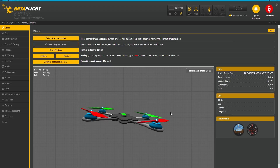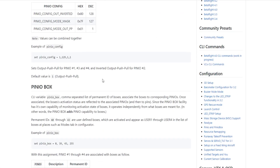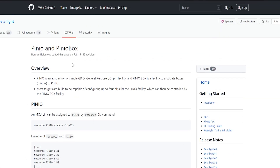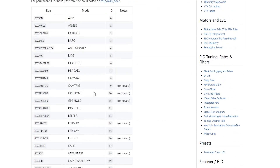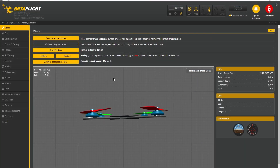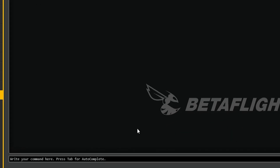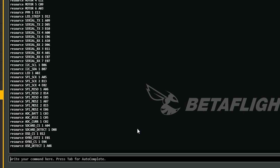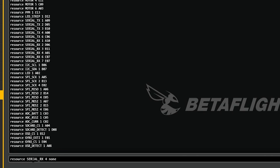Let's jump into Betaflight to set this thing up. We are connected and live. One thing I want to mention is how I figured this out — the pin_io and pin_io box. You can jump onto GitHub and it's got everything you need to know: how to configure it, how to resource it, everything. Now we're going to head over to the CLI, and the first thing you need to type in is 'resource'.